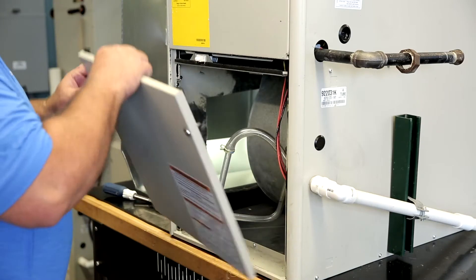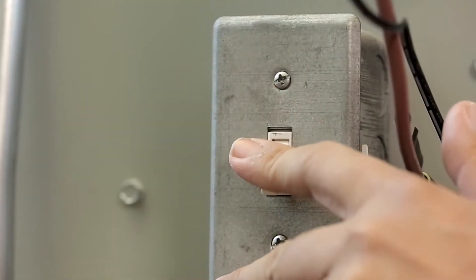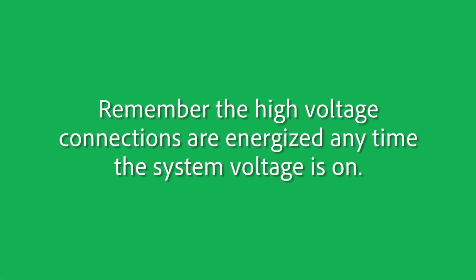After troubleshooting the system and diagnosing that the motor needs to be replaced, you can begin the process of replacing the motor by turning off the power to the system. Remember, the high voltage connections are energized anytime the system voltage is on.